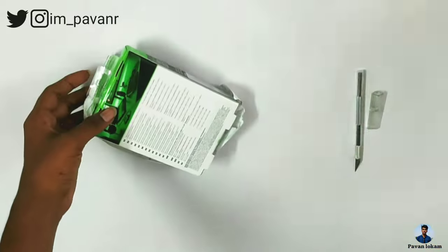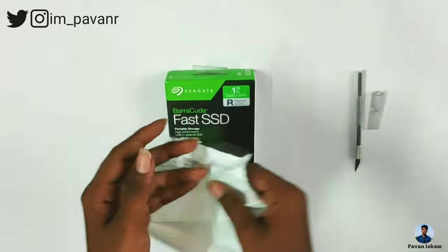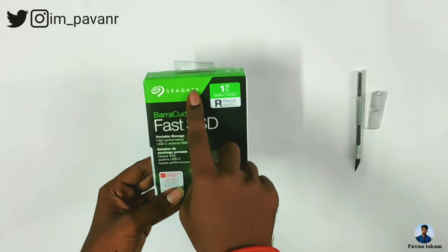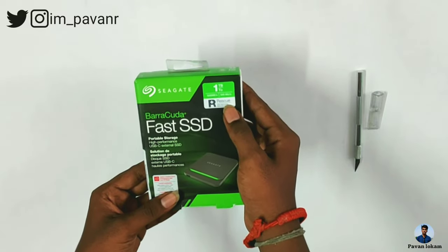Now we will purchase this product and see what's inside. We have an invoice included. We are going to look at the box details. This SSD has 1TB storage, and there are 3 variants available — we will be looking at the 1TB option.